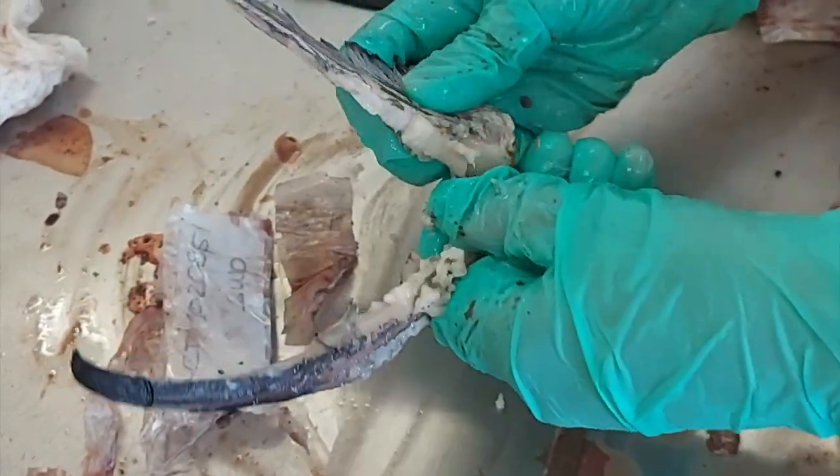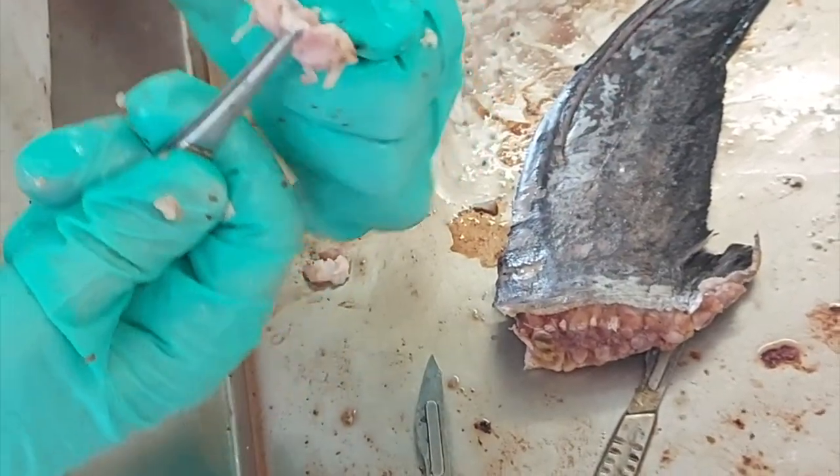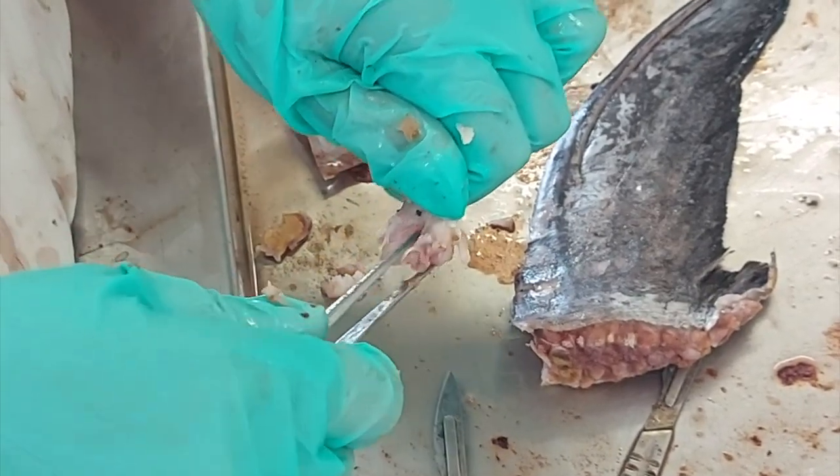Starting with the first spine, gently remove the surrounding flesh by hand. Using forceps or tweezers, remove the cartilage from the condyle.